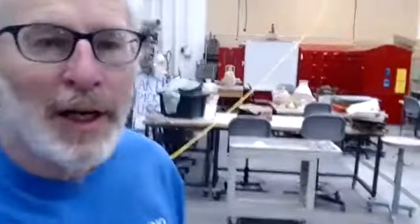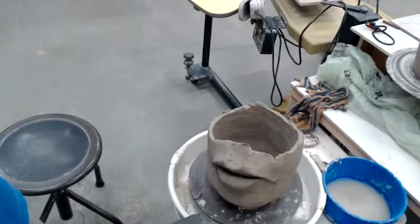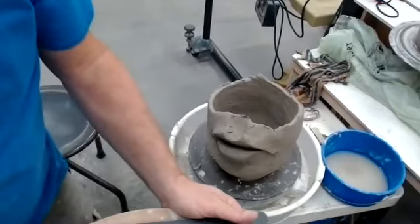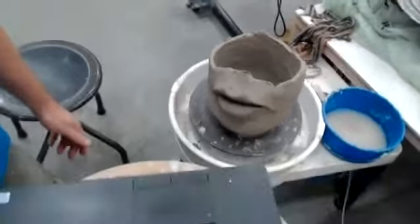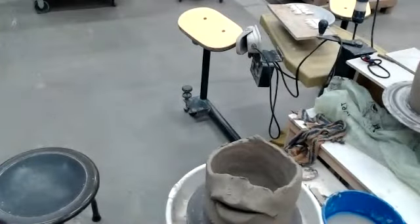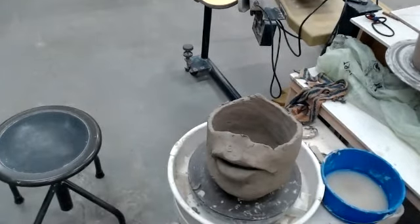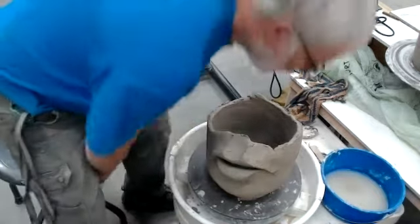This is part two of coil building a face jug, where I'm building in the features as I build up the piece. We'll continue from where we left off — the lips of the piece are pretty much defined. The only thing we need to add will be teeth, but we'll do that a little later. Now we'll start building the nose from here up.